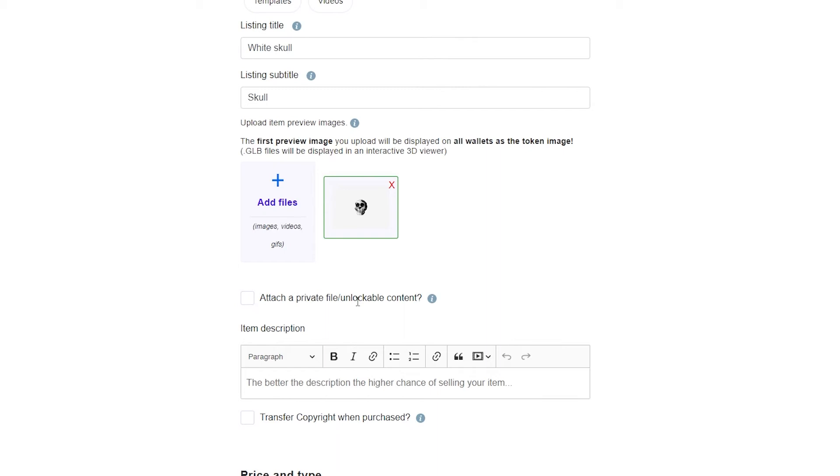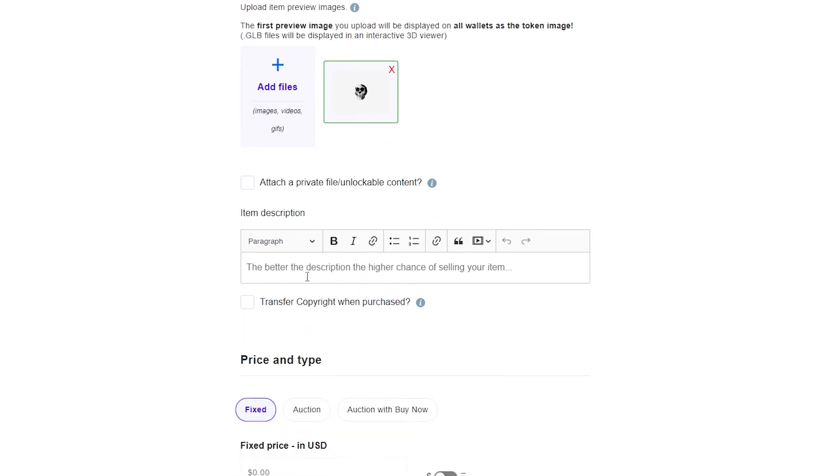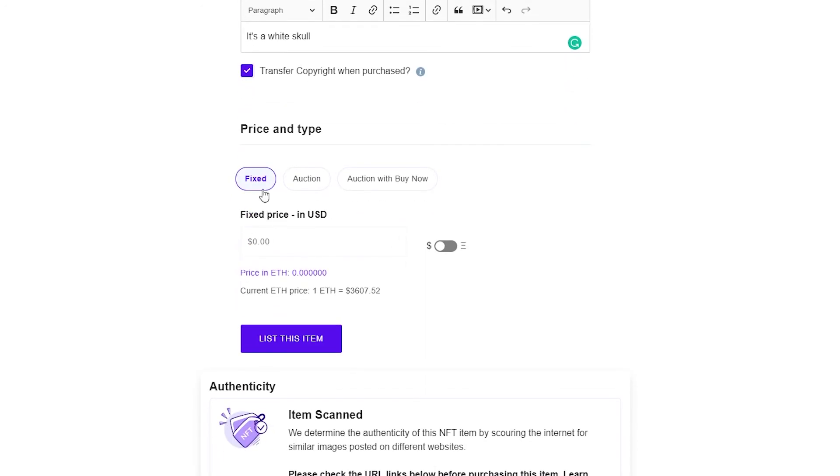You can attach a private file or unlockable content if you have one, but if not just leave it. Down below, add a description to better explain the NFT and improve your chances of selling — I'm going to write 'It's a white skull.' You also have the option to transfer the copyright to the buyer when purchased, so I'm going to go ahead and check that box.